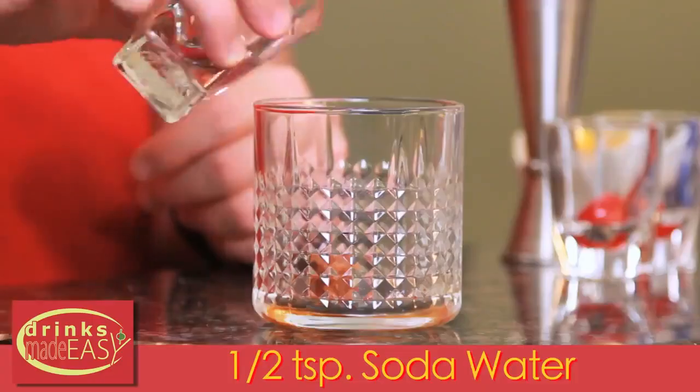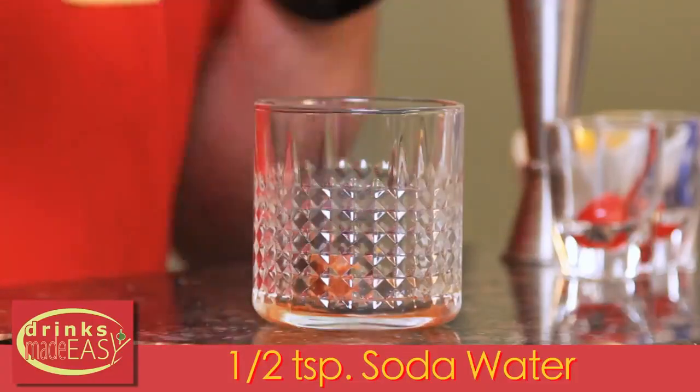Next we're going to add half a teaspoon of soda water and muddle it together. We highly recommend that you use seltzer water because it's going to lift the flavors that you're combining. If you use flat water it just kind of muddies everything.